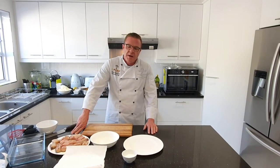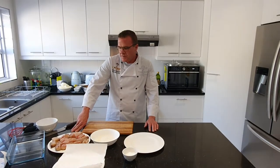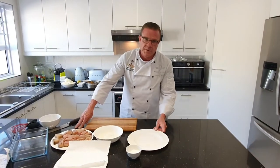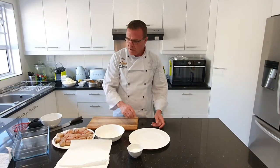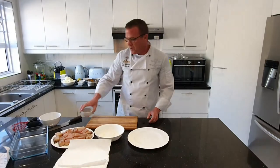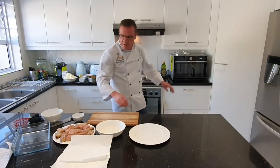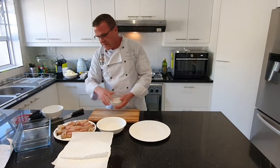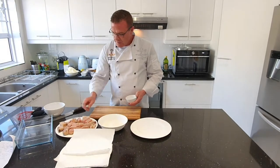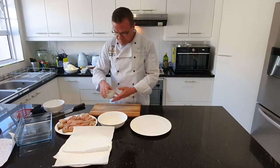Hi guys, today I am doing pickled fish. I have found some Dorado, which is very similar to yellowtail, which is probably the better fish to use. So again, a very simple recipe. To start off, make sure your pan is nice and hot. I have the Dorado cut into more manageable pieces — I've left the skin on. Some people like to take the skin off, but I prefer the skin on.